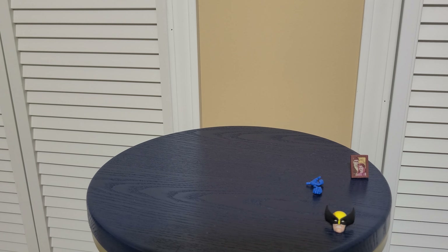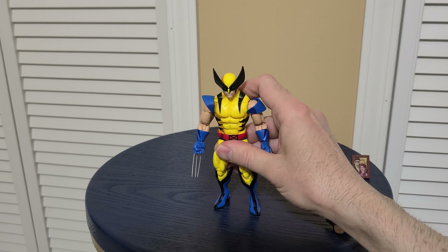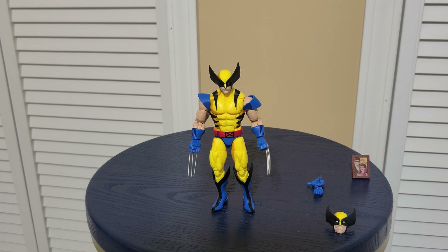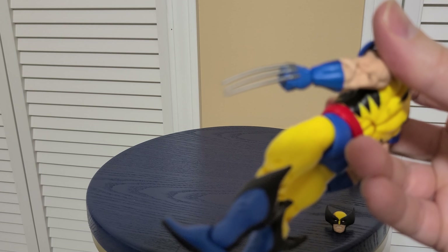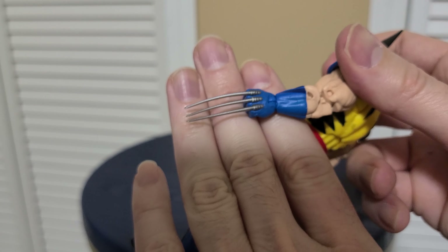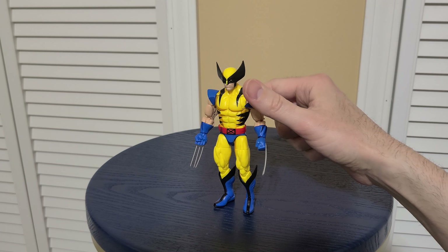My recommendation is to get the X-Men 97 version of this figure, not this one. They're almost the same with a few differences — maybe the ears. I think the claws on the other one are a little more stable; these look more like the cartoon but they're really flimsy, which is a drawback. This photo accessory is cool, but if you really want it, this might be the only way to get it — or maybe it came in that really expensive Cyclops and Phoenix pack, but I kind of doubt it.